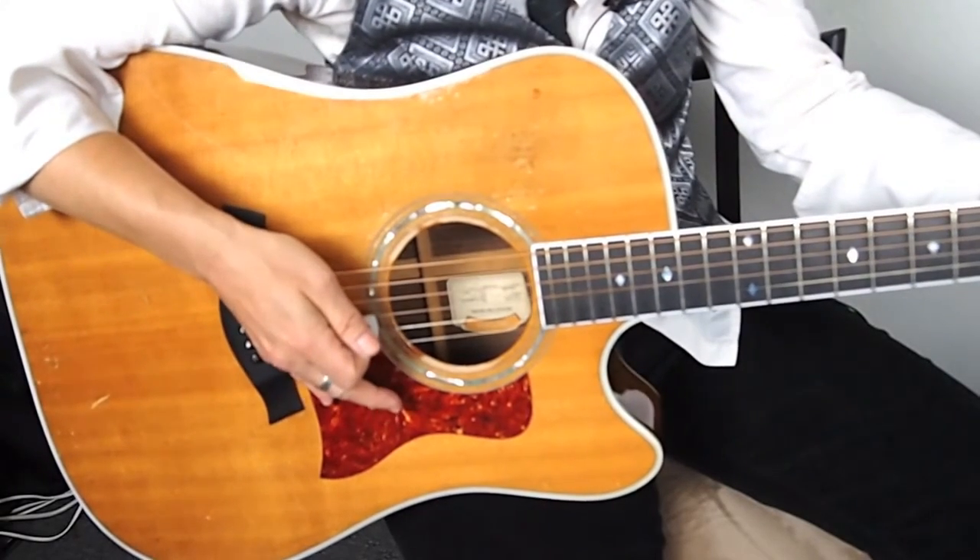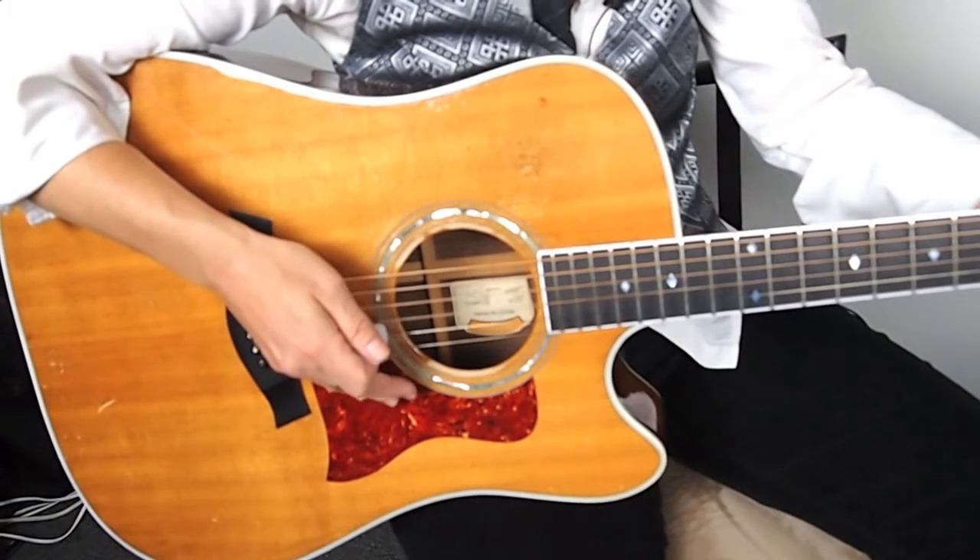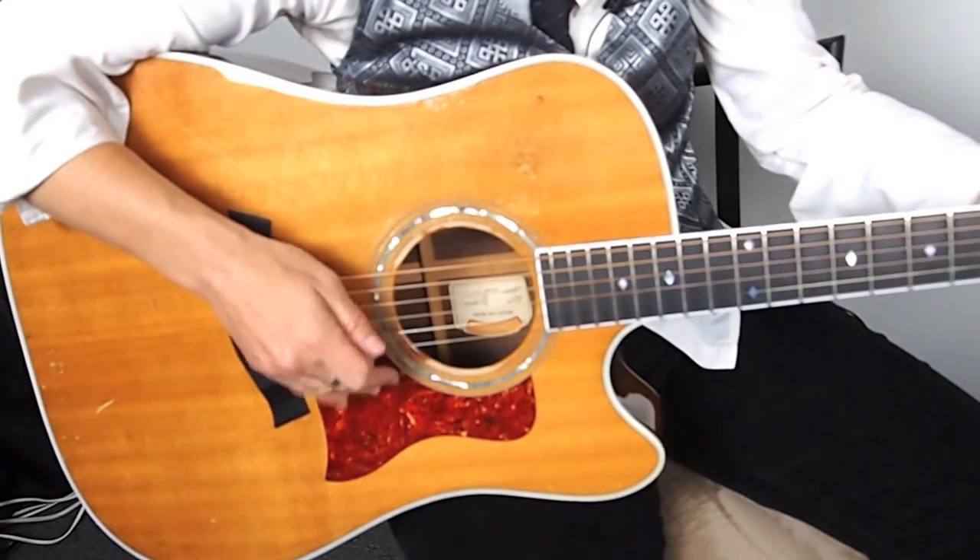Now let's put it all together — the palm muting arpeggios with the strum.